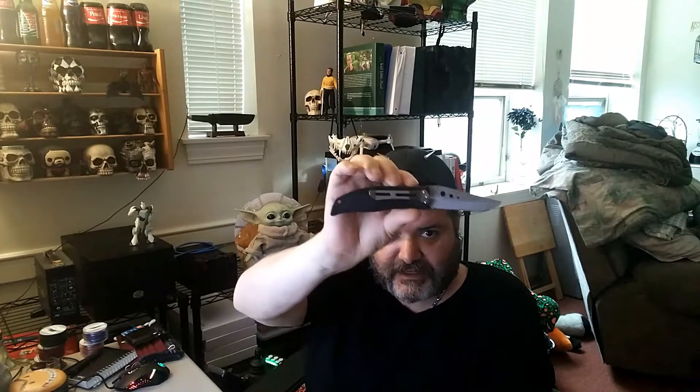Welcome back to Serene Madness. Today I have a knife review video with a little bit of knife history. Today's knife is the Blackie Collins Mariko Comfort Grip knife.